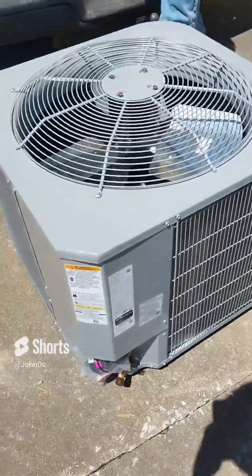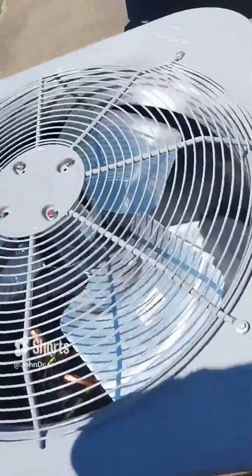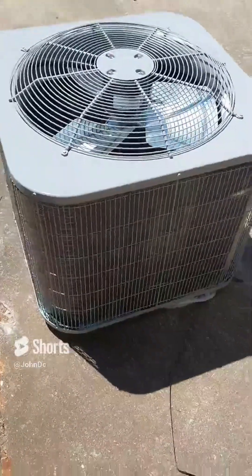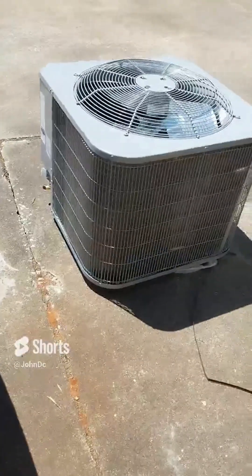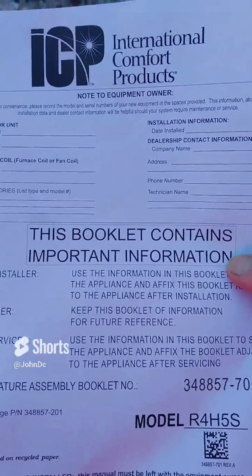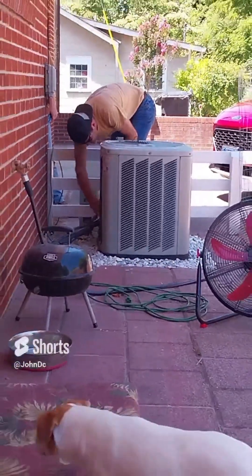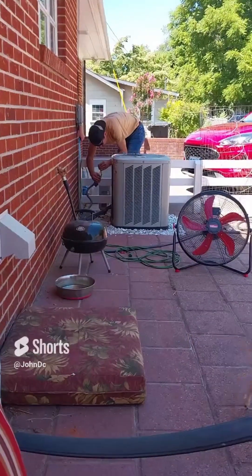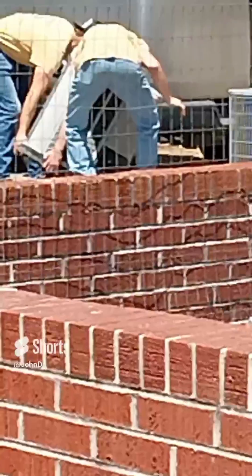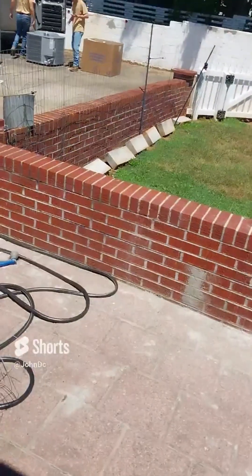This is the new compressor unit, elevated with the box that came with it. We're getting the old unit taken away. There goes the old compressor — that's where it was sitting.